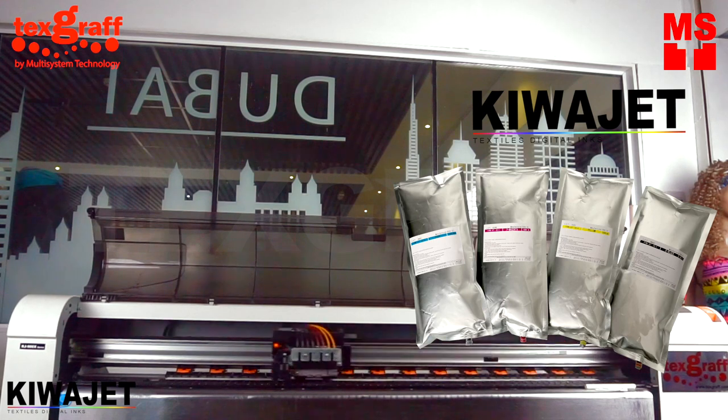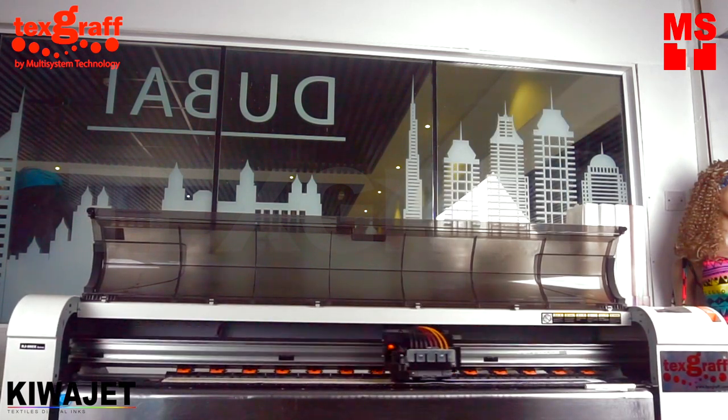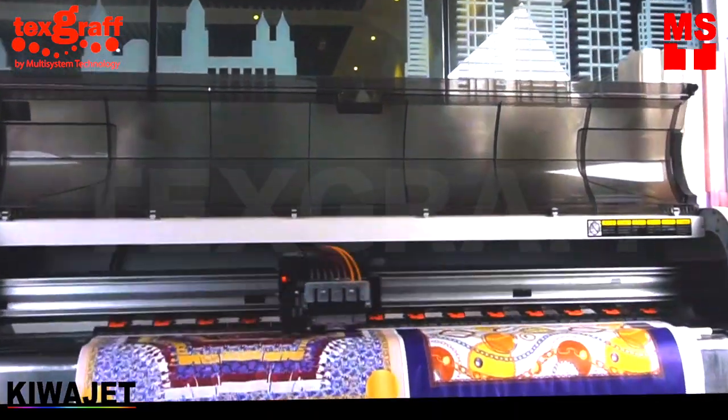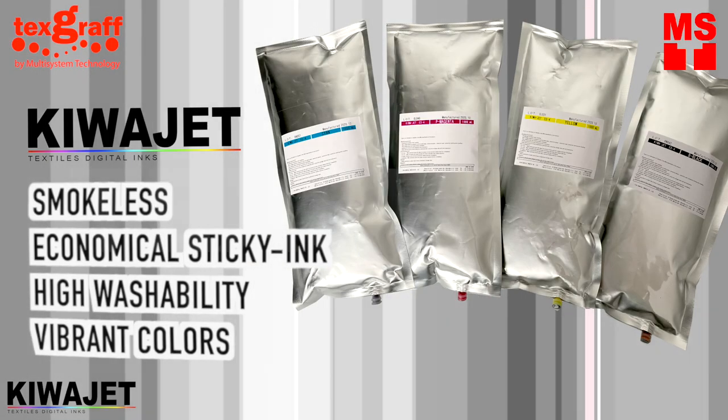Use Kiwa Jet Inks — smokeless, economical, sticky ink that's highly pigmented with a wide range of colors to produce vibrant colors and high washability. Less ink, more colors. Plus, less ink consumption will result in more profit.